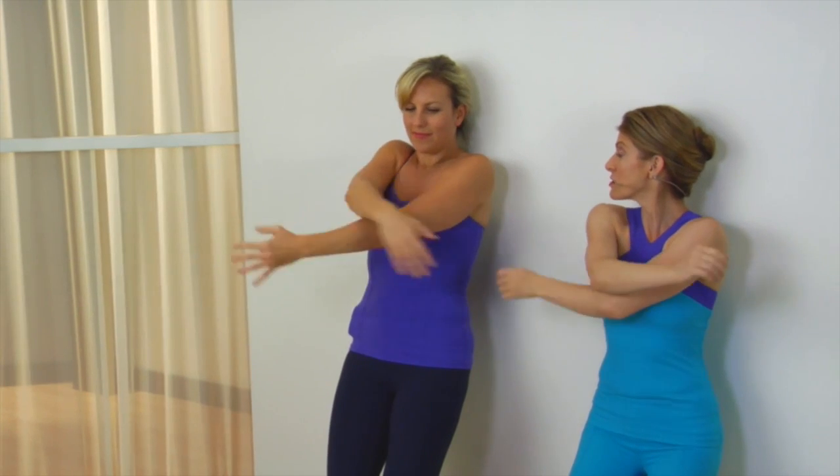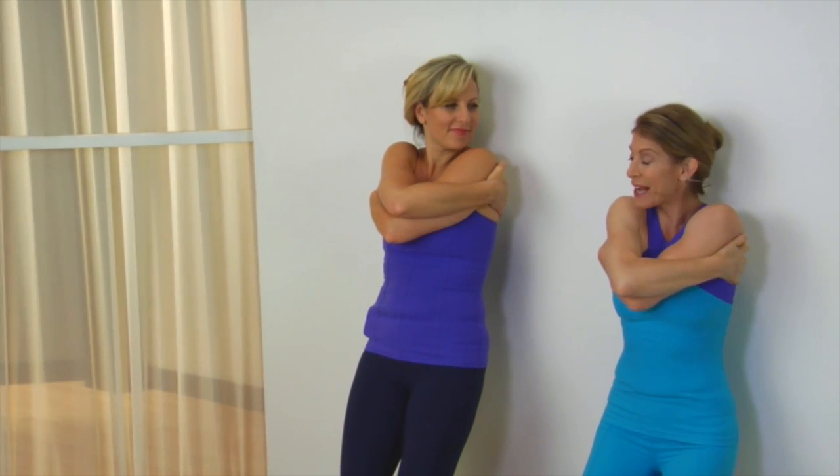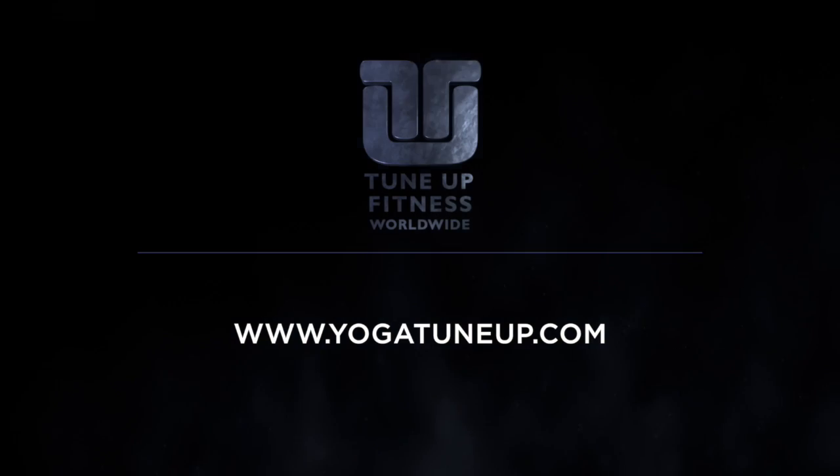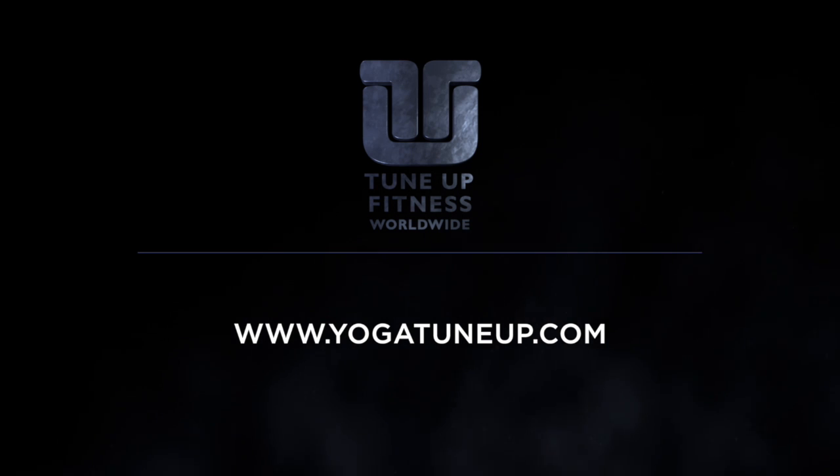And now give yourself a hug, because you did a very good job breathing into the rib cage. You're holding onto the sides of the ribs. And now breathe into your actual hands — expand your breath so that it changes its fulcrum, and we're breathing into the sides of the ribs here.